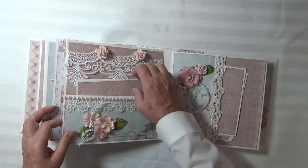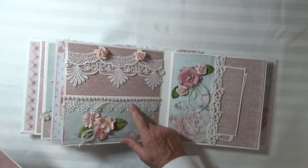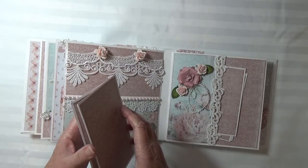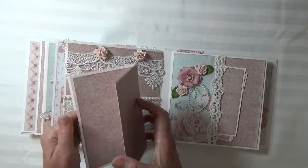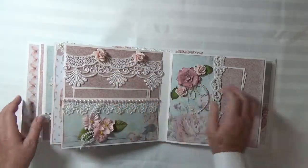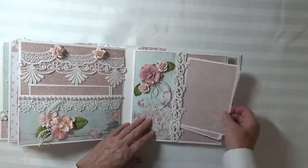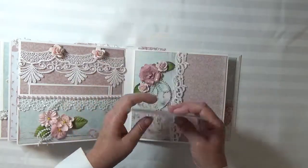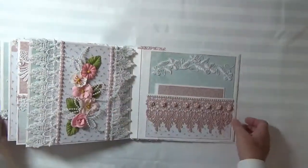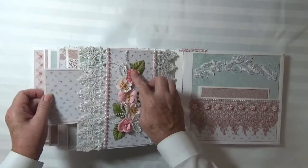And on this page, this beautiful lace is from Tresor's. I put some mulberry roses on top and this lace is from my stash. These are Prima flowers. The photomats are here. Here's a side pocket and the lace is from Tresor's.